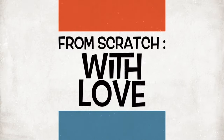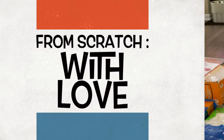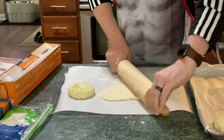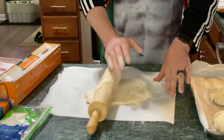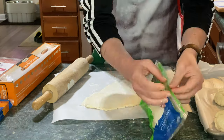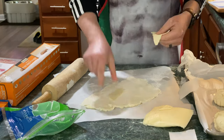Hi everybody and welcome to part two of this special gluten-free homemade hot pockets. We're going to start out by working with our pizza dough. If you don't know what this dough is, I refer to the card that should be coming up here about the Neapolitan pizza episode.